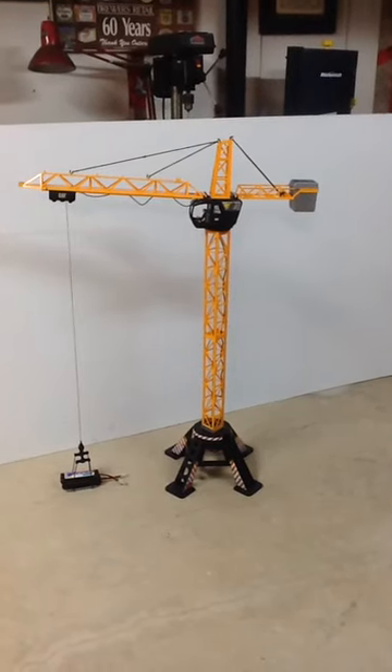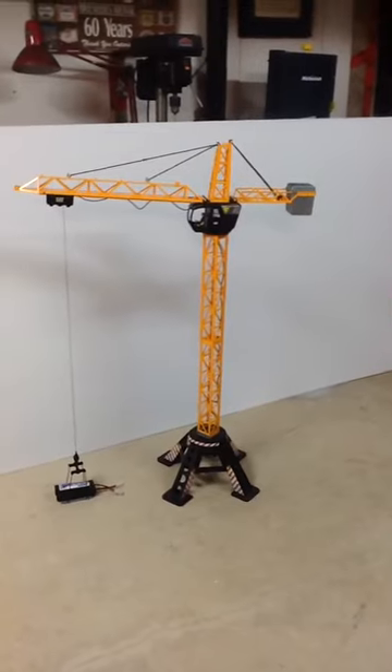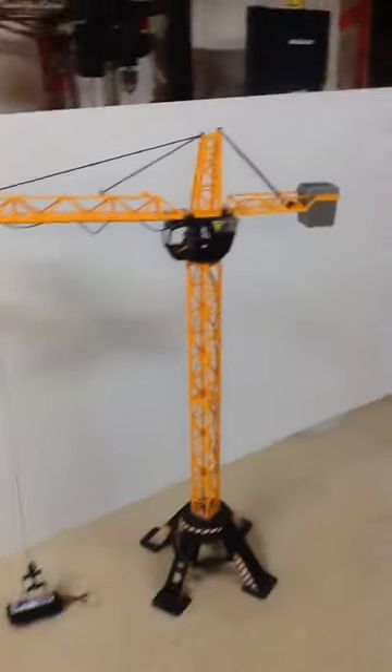Hey everyone, another update on the old tower crane. It was pretty much done, and I was so happy with how it turned out I thought I'd dress it up a little bit.